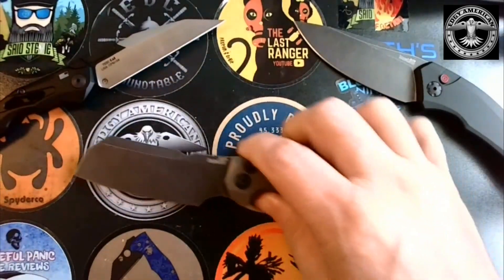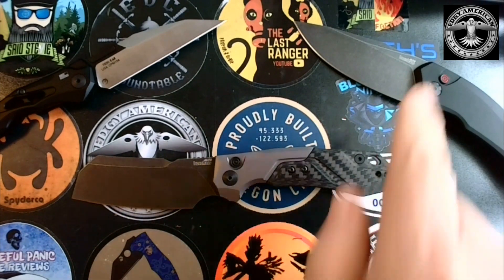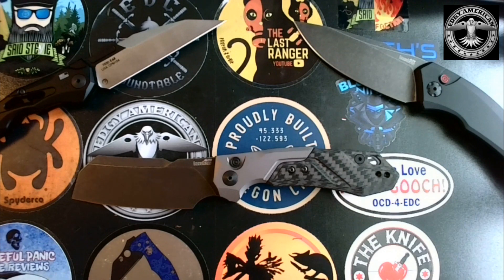I got the Launch 1 and the Launch 13 sent out too. I've really enjoyed spending some time with these knives, and I think one of the reasons why I've enjoyed it so much — and I'll go back to this — I do truly love my Pro-Tech.